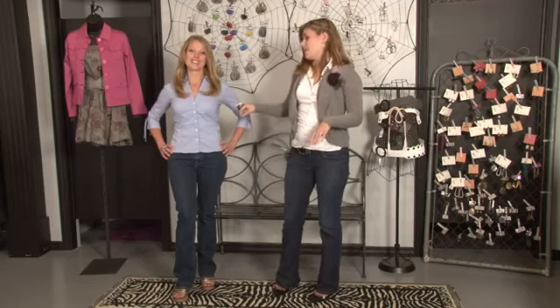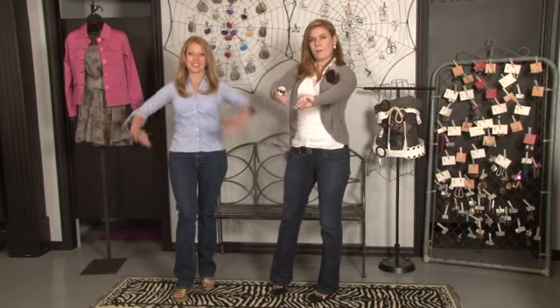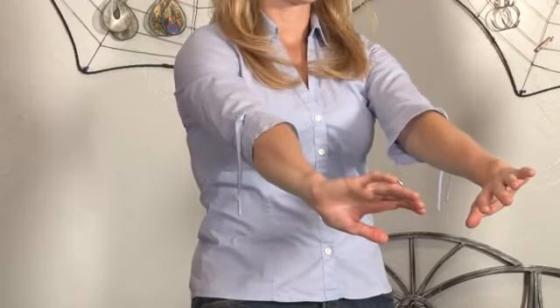The third thing you're going to check is the sleeves. You're going to reach your arms forward and make sure that there's no pulling in the arms. A blouse should never constrict your movement.